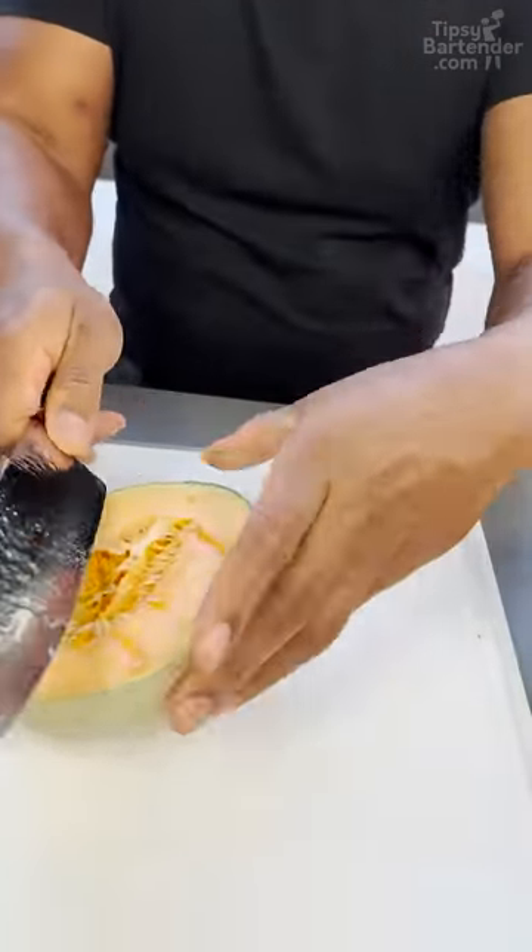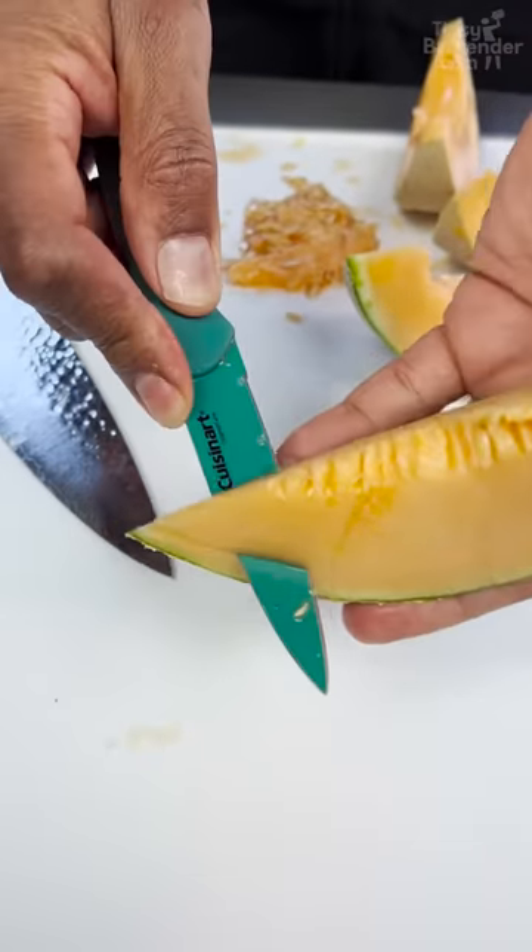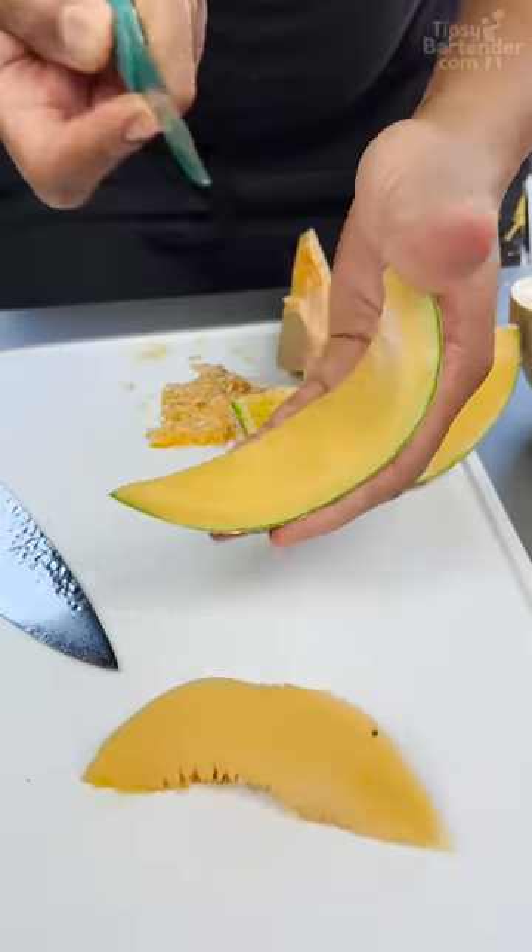Cantaloupe time! Just come like this. You come down here with your little knife and you bust through like so.